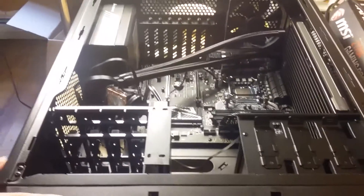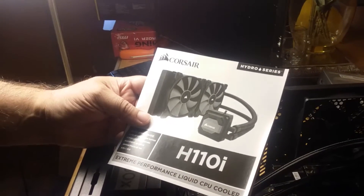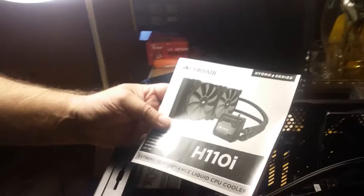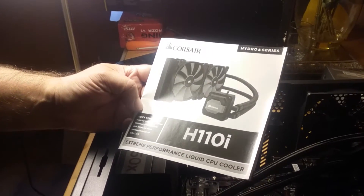Today we're dealing with a bit of a newbie problem. We have the Corsair 230T case and the Corsair H110I liquid CPU cooler. If you go to the website and look up the tech specs, Corsair is pretty good about identifying which coolers work with which case — and the 230T cannot handle the size of this cooler. Basically, the 280 millimeter is not going to fit.